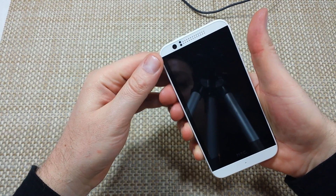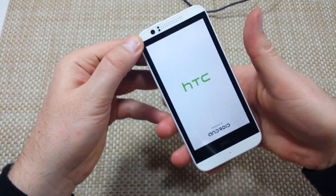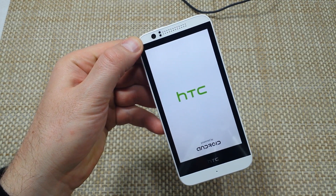And now it'll start coming back on, and that's how you do a soft reboot. Hope this helped. Thanks for watching. Make sure to check out my other helpful videos.